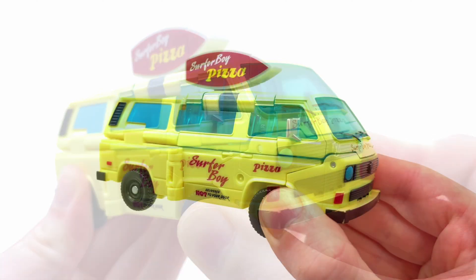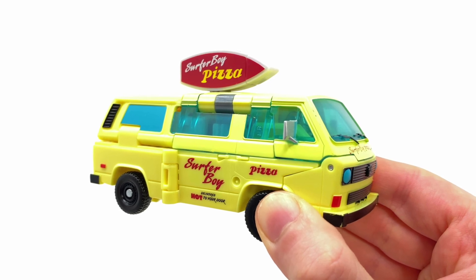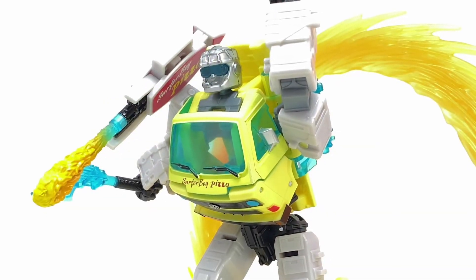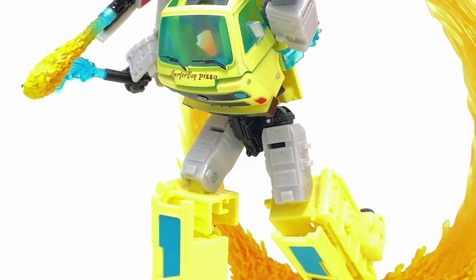Drop a comment below, guys — let us know what you would do with it. It's not enough for me to go out and buy it, but if someone handed it to me to review, absolutely, 100%. I think the pictures look great. Colors look vibrant, no doubt about it. But it's not enough for me to jump on and say yes, I need to have this in my collection.